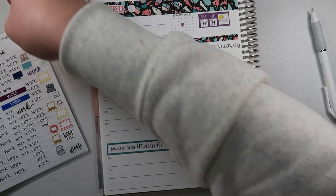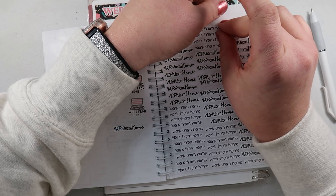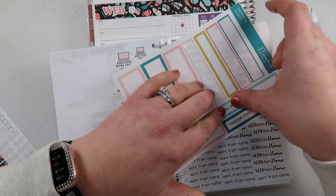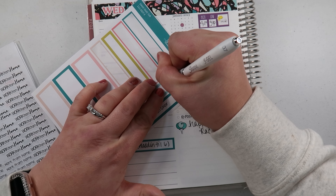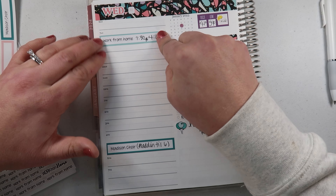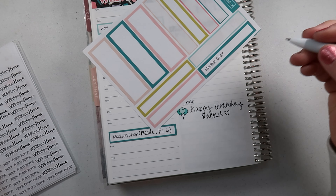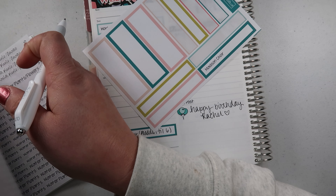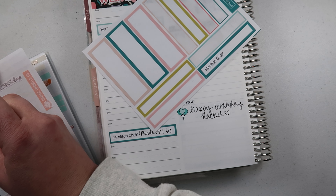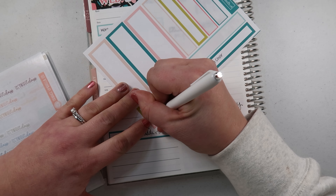It works for me — we've got to make our planners work for us! I'm going to use this matching box here for Wednesday's work sticker — 7:30 to 4. It feels like a pretty light week — no doctor's appointments that I know of. The girls have dance in the afternoon: technique classes, which they have a love-hate relationship with. I'm going to grab this teal color box — that's from 6:15 to 8:30 PM.